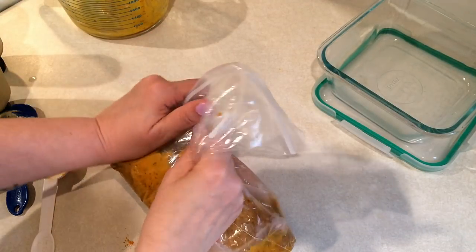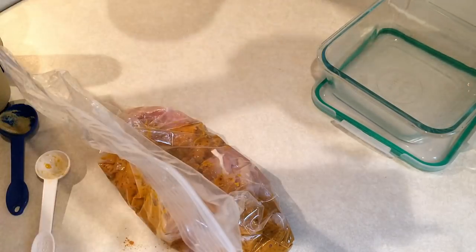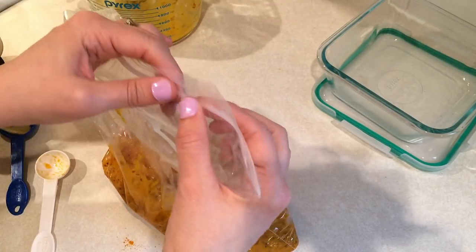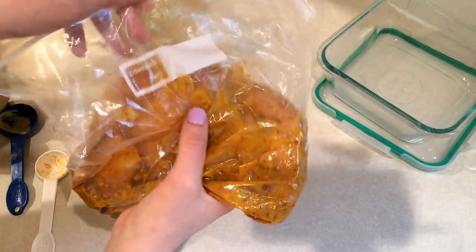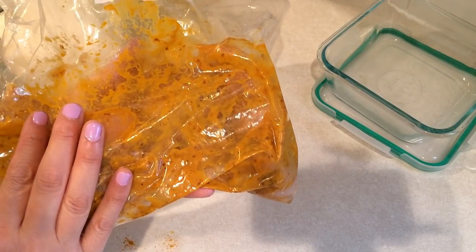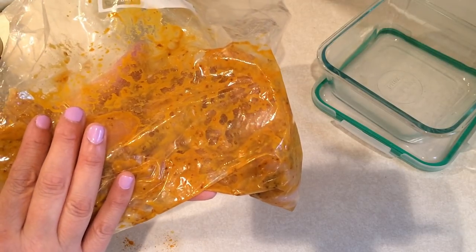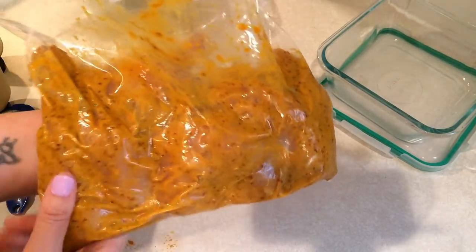I just realized the instructions said to save half of the marinade. I do have a little bit left. The reason you save it is to brush onto the chicken on the grill — but since I'm putting mine in the oven, I won't need the extra marinade. The recipe says you can serve the chicken with the reserved sauce over salad, zucchini noodles, rice, pasta, or with a crusty piece of bread.